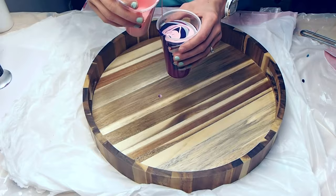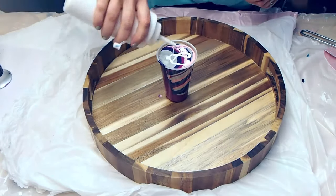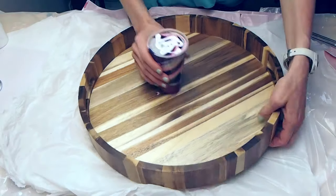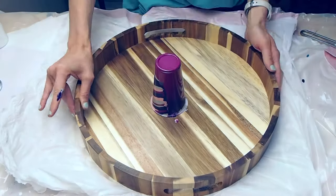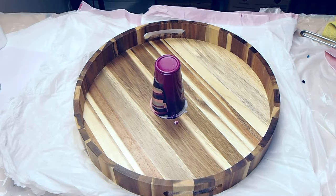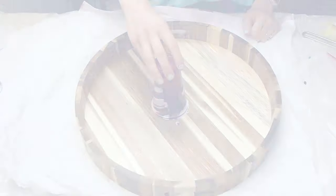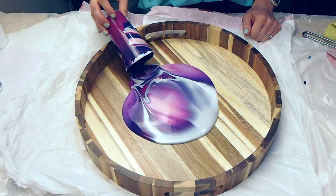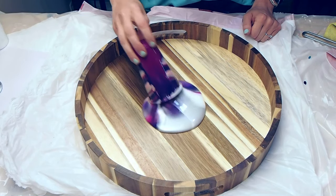I've mixed up my perfect paint recipe and I will share that with you in a video that you can find in the description after this one's finished. I've layered them in a cup and we're going to do a flip cup pour on this tray. It's a simple technique, really fun — just invert the tray over and then we're going to lift up that cup and let the paint just organically spill out of there.